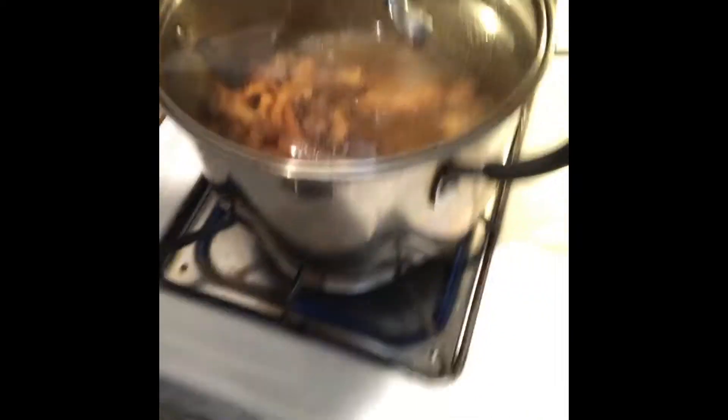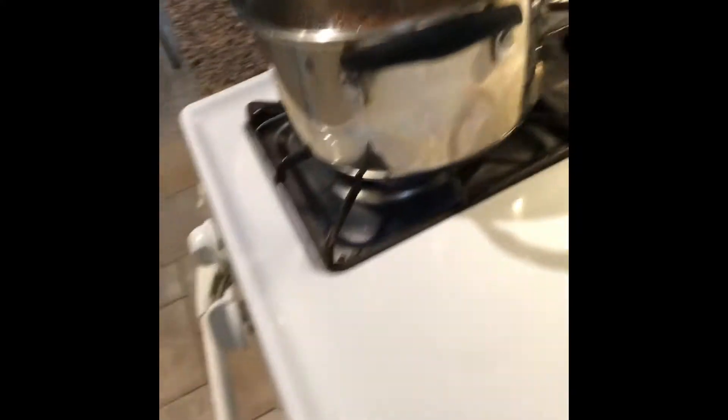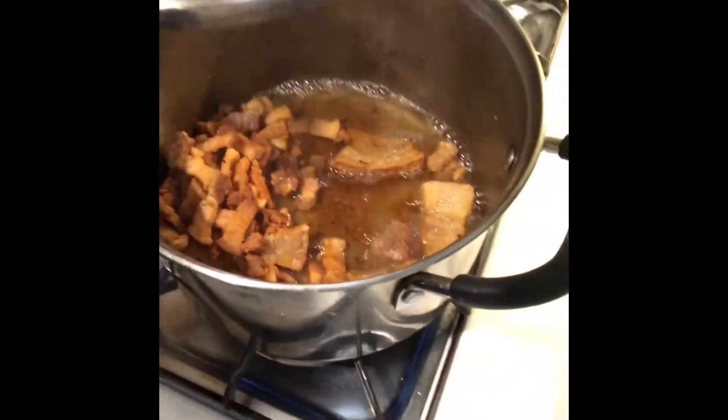There is the chicharron at home. It's getting brown now, and all the fat is right there. Remember, I did not use any cooking oil — it is just natural oil from the meat that cooks itself.